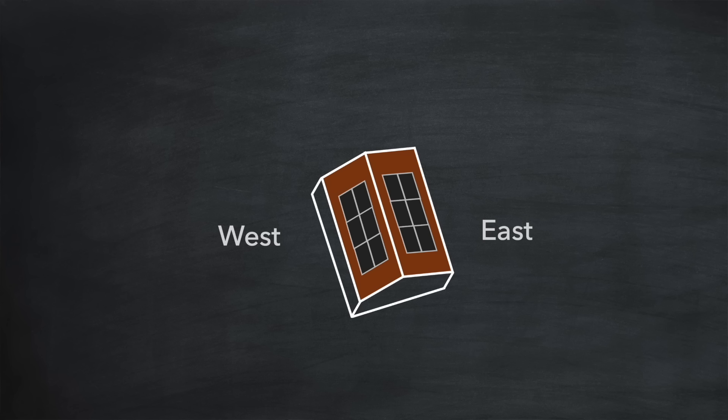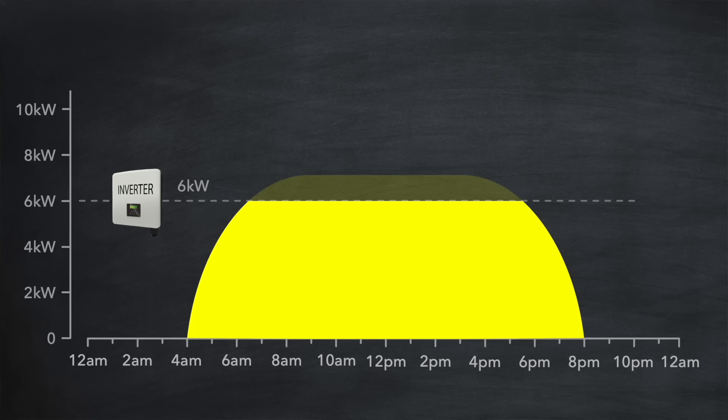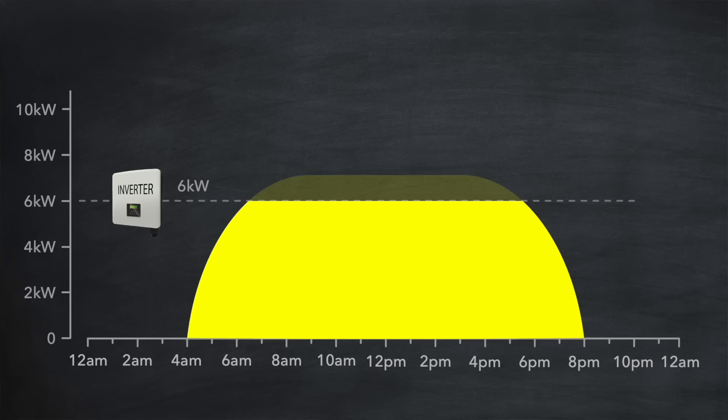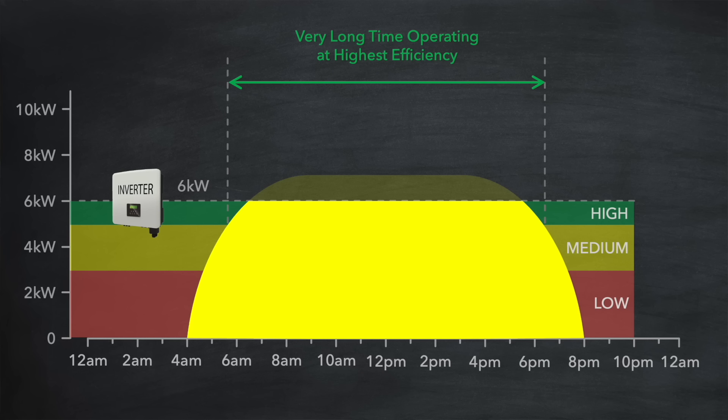Oversizing is great for those with solar arrays on east and west roofs, because of the way the sun tracks across the sky during the day. In the morning your east array will start generating power quite early and continue until the afternoon, at which point your west array starts generating and continues until the sun starts to set in the evening. The effect of this is to lengthen and flatten the overall daily generation profile. And this means that each of those arrays can be very large without requiring a large inverter — and because of the longer, flatter profile the inverter operates for a very long time at its highest efficiency.